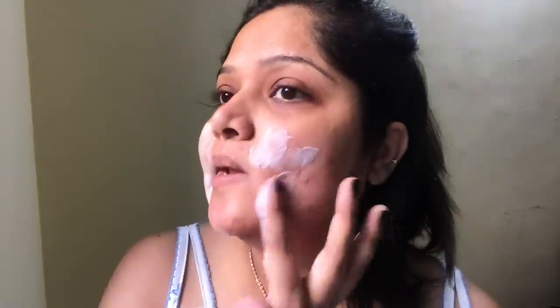Now that it's mixed, I'm going to use it mainly on the problematic area right here. You're supposed to leave it as a layer, not massage it in like a cream. People usually leave it on for about 20 minutes, but I'm just going to keep it for 10.